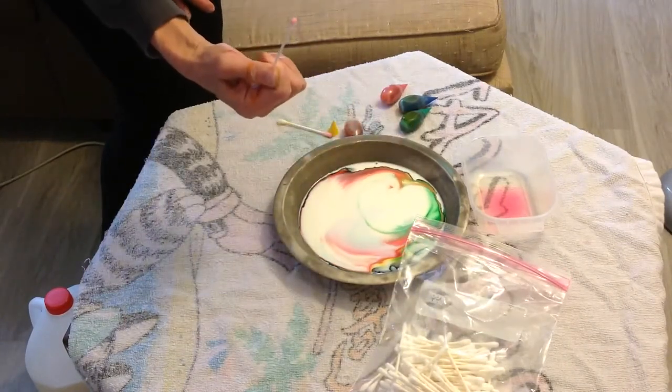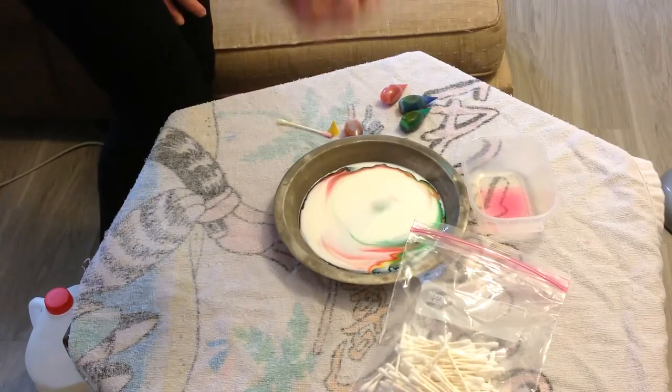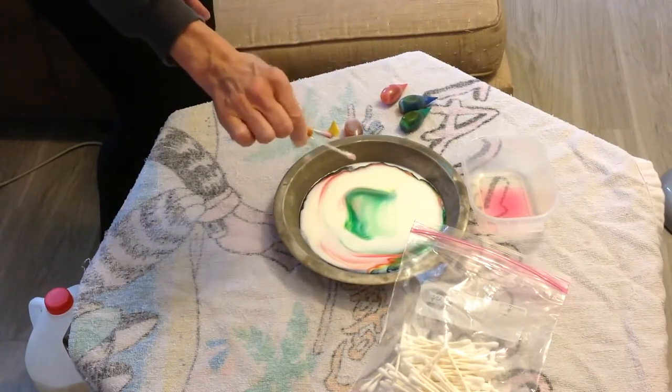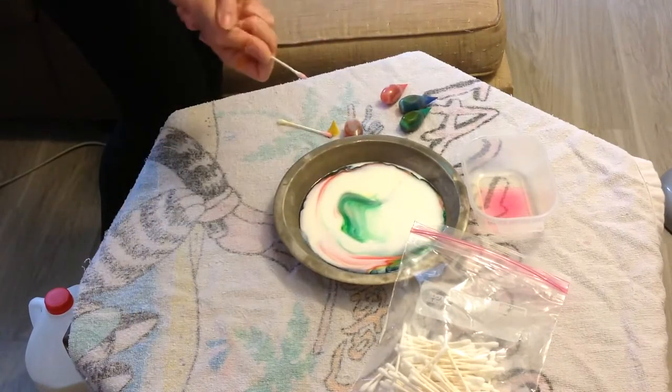The reason why that happens, boys and girls, is that the soap bonds onto the whole milk — it hooks on to the fat in the whole milk — and it makes everything else move out of the way because the bond is so strong.